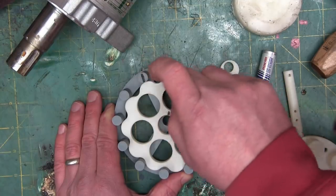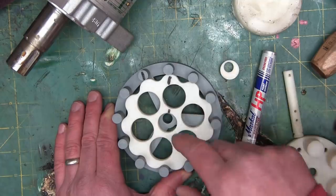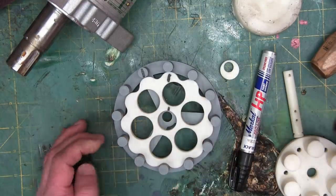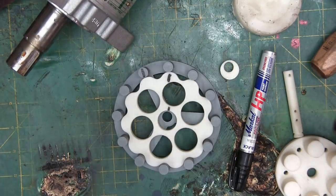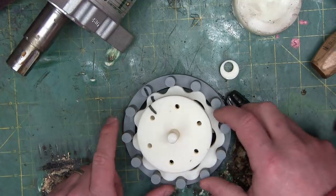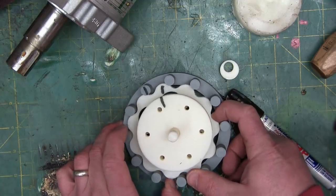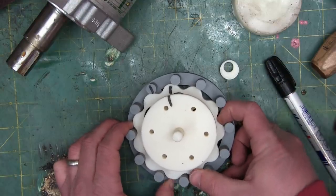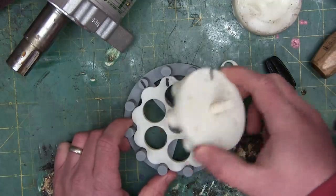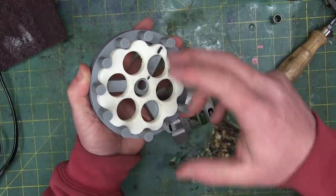The cam lobes are on the cycloid disc — and there are 11 lobes on the cyclo disc. So that's one lobe difference. Now we'll slide the output in and do the same thing — one full rotation of the input. We get about a tenth of a rotation on the output, being driven by those inner pins on the slow speed shaft. Super cool. Just by having one lobe less than the amount of pins in the ring gear, we can get a very deep reduction — in this case roughly 10 to 11 to 1. But there is a huge problem with this design.